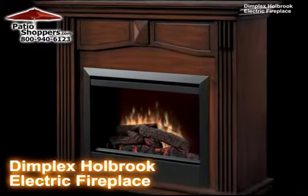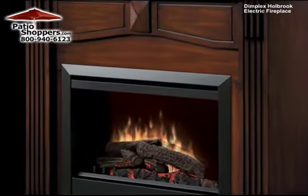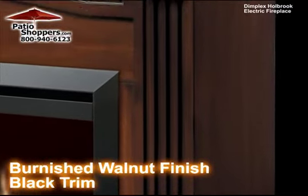The Dimplex Holbrook Electric Fireplace is an elegant, classic fireplace that comes in a burnished walnut finish and black trim. The stepped fluted pilasters and simple carved lines make the Holbrook a beautiful addition to any room in your home.